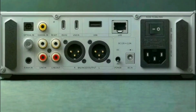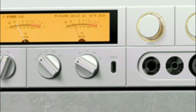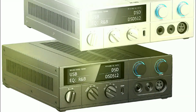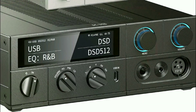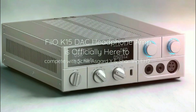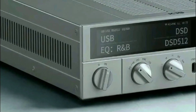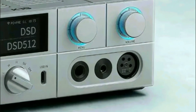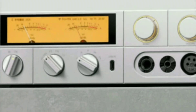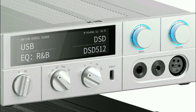Inside the K15, you get dual AKM DAC chips — specifically the AK4497S chips from the Velvet Sound Series. The idea is to deliver precise digital-to-analog conversion while maintaining clarity from low to high frequencies with minimal distortion. Fiio says the K15 is the first product to implement those flagship AKM chips in a dual configuration.